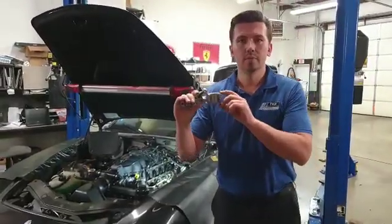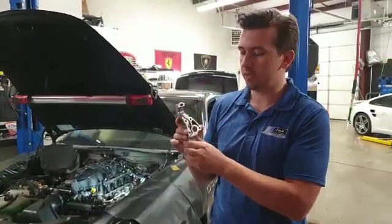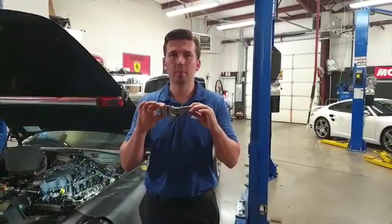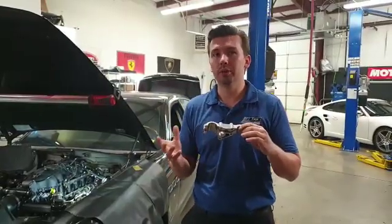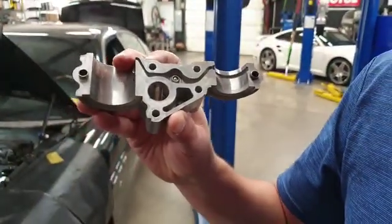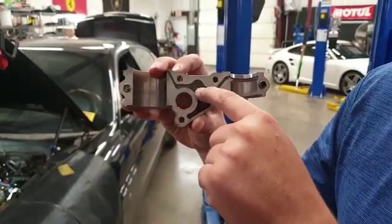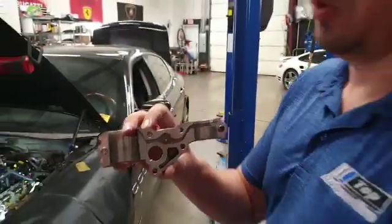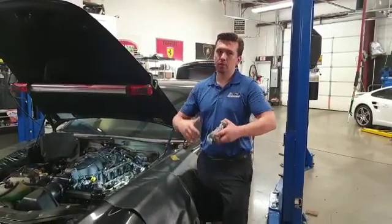We have this basically end cap for the variator oil solenoid that goes in here and actuates the actual variator. This is a variator end cap that has already been machined and modified to prevent this rattle on cold start, which happens from oil bleed-back. This one has a check valve. This is also a problem with Ferraris as well as Maseratis. What's happening is when this check valve is not installed — the original ones don't come with these.